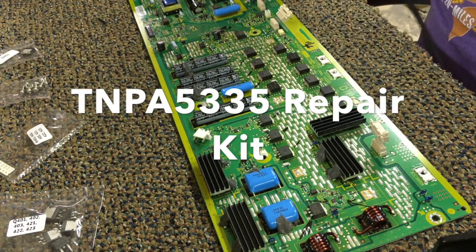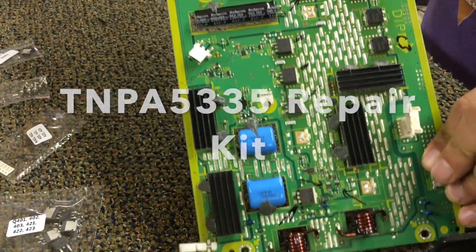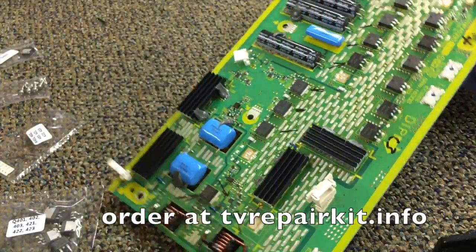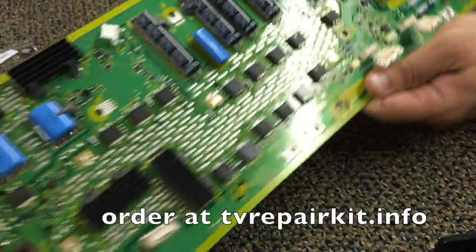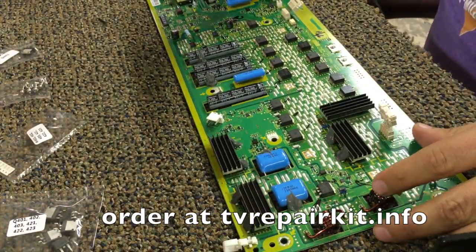This is the repair kit for the Panasonic TNPA5335. This is an expert level repair as two of the parts are small surface mount components. The others are fairly easy to do except for those two small ones.